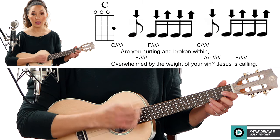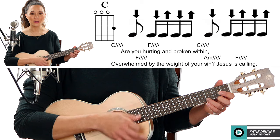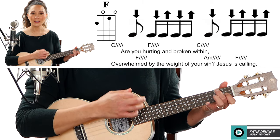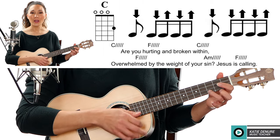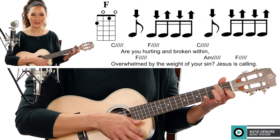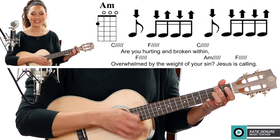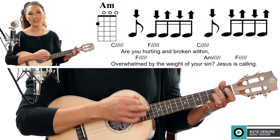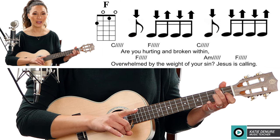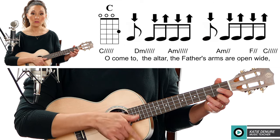One two and three and four five and six and — two and three and four five and F, one two and three and four five and C, one two and three and four five and F. Then you repeat that one more time. We get to the chorus — we have a C: one two and three and four five and six and.